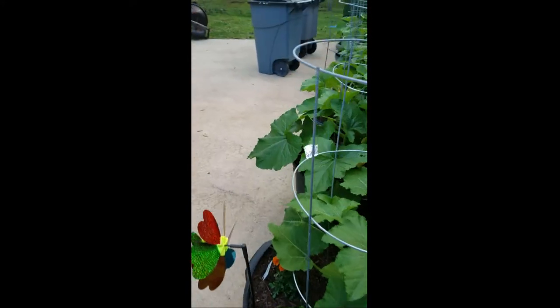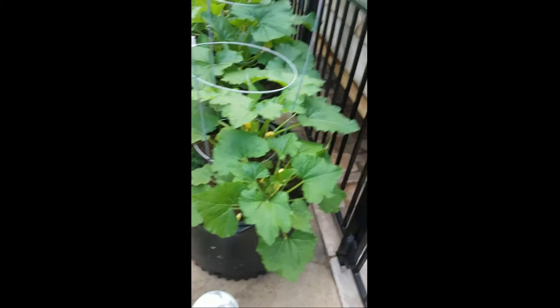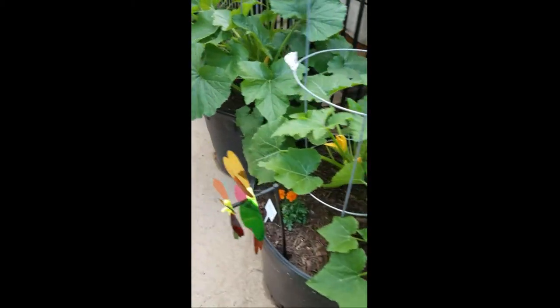Once they outgrew their little quart container, I put them in these larger containers.